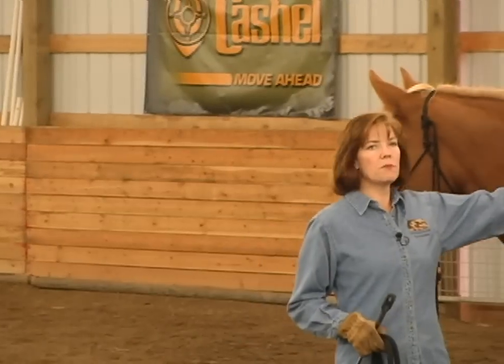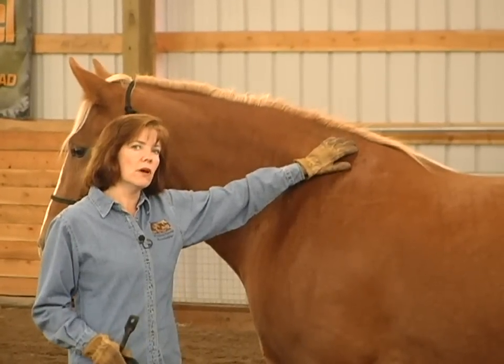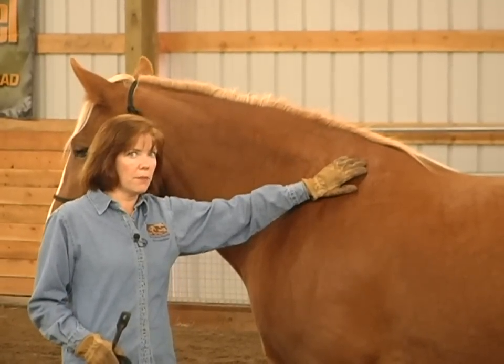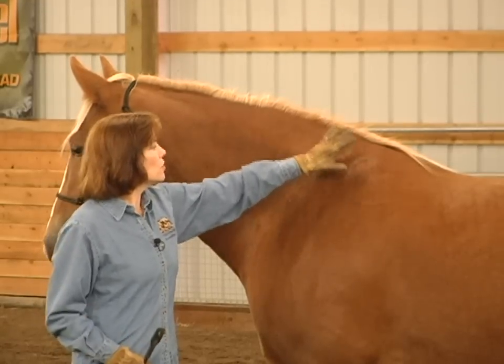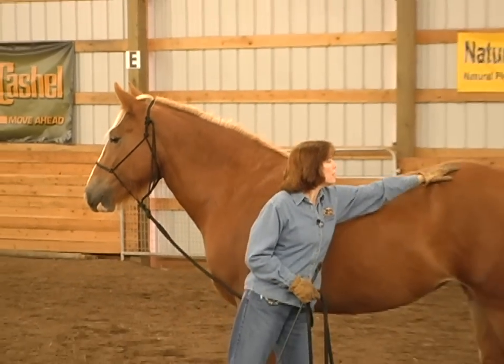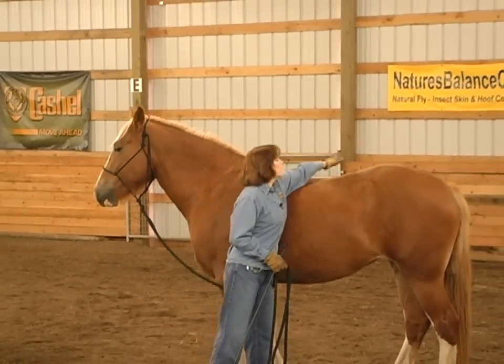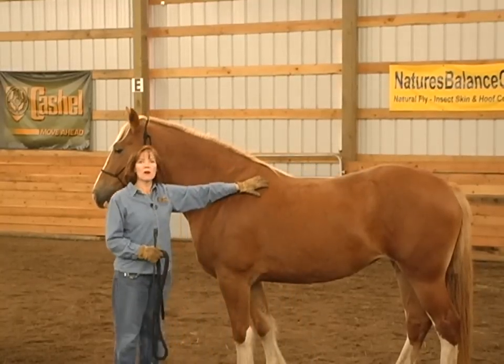Horses have four reprimand spots on their bodies that you want to use when you're trying to apply pressure, or you need to reprimand your horse if your horse is being dangerous. The shoulders are one and two spots, the hip rump area is three, and the other side is four. Those are the four reprimand spots on a horse.